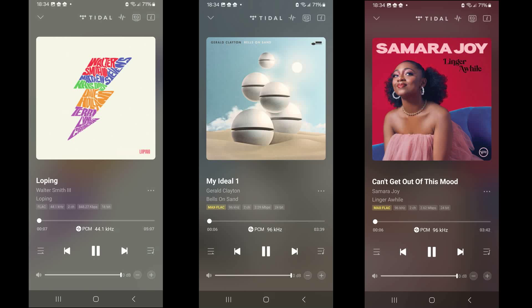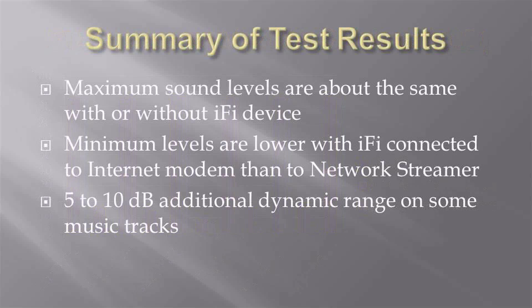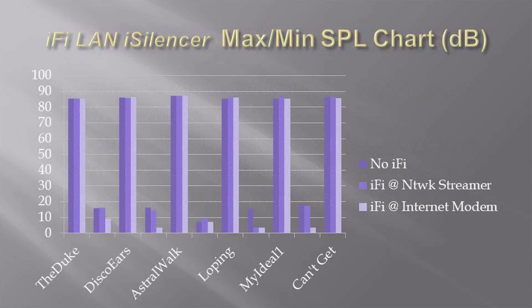I've summarized the results into two charts. The first chart shows the maximum and minimum levels measured. The maximum level represents the loudest sound level of music on a track. The minimum level is the level detected between adjacent tracks. The maximum sound level is about the same with or without the iFi device, indicating the device is not amplifying the signal nor reducing the sound level of the music. The minimum levels appear to be lower with the iFi connected to the internet modem. In some cases, the minimum level with no iFi is similar to the minimum level when the iFi is connected to the network streamer.